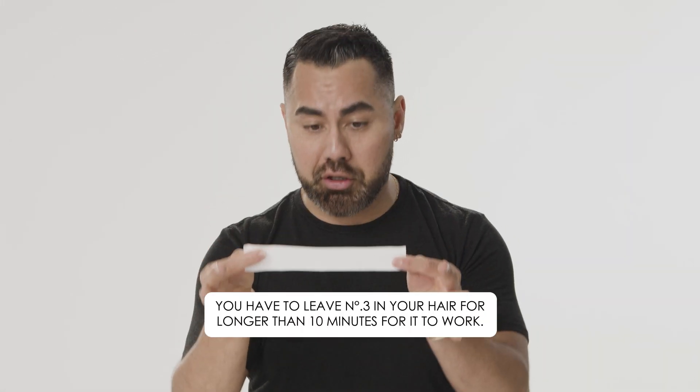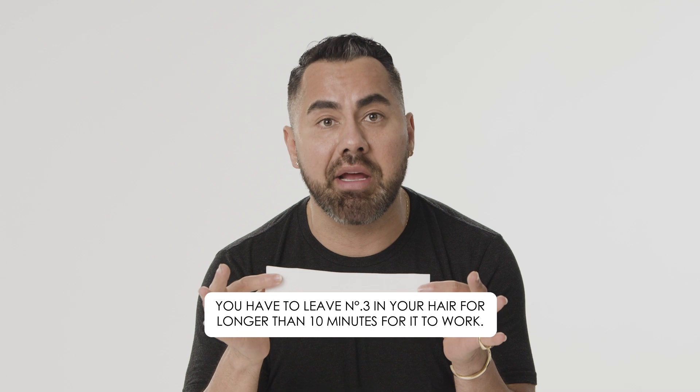Myth number one: you have to leave number three in your hair for longer than 10 minutes for it to work. No. You have to leave number three in your hair for a minimum of 10 minutes, and then it really works to its full power between 30 minutes to 45 minutes.